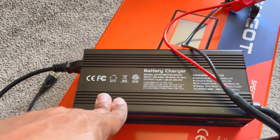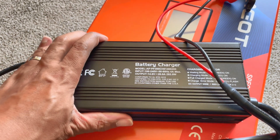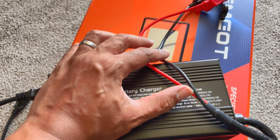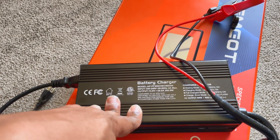This is a 20 amp charger — 14.6 volts at 20 amps gives you 292 watts. I've been trying to get companies to send me a bigger charger; there are 40 amp chargers out there. This is only going to put about 300 watt hours in per hour. Imagine how long it's going to take to charge a nearly 4,000 watt hour battery at that rate. Long gone are the days of a battery with no way to monitor what's going on.